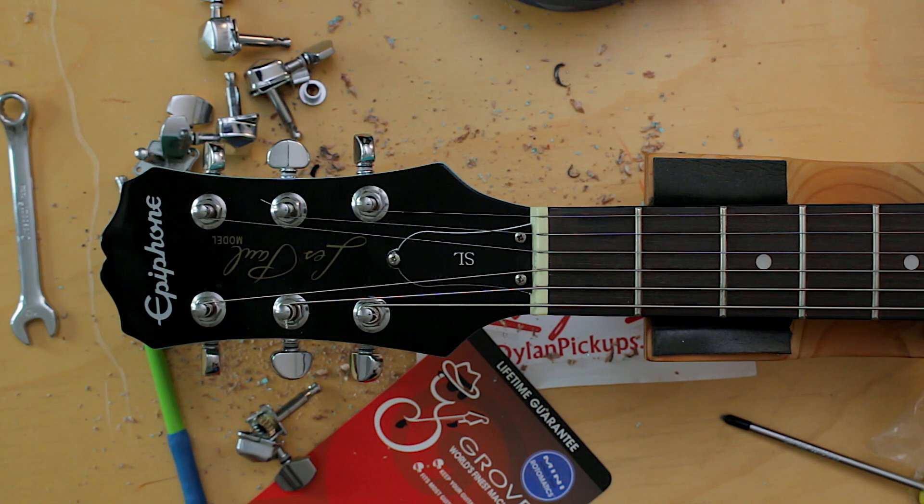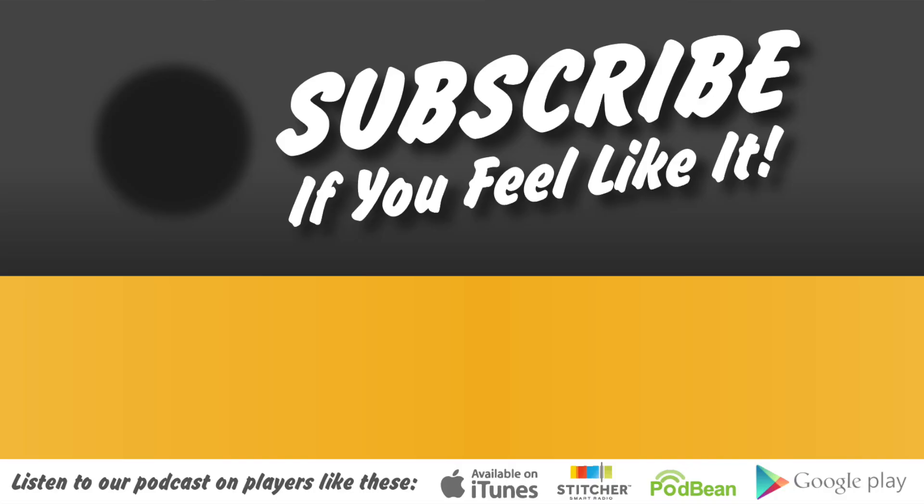Thanks for watching. Leave comments, subscribe, do all the things you normally do on YouTube. Later, guys. Bye.